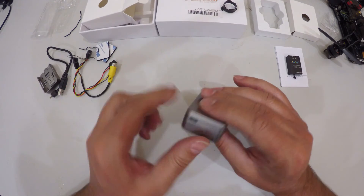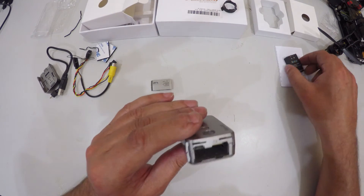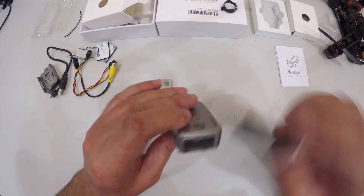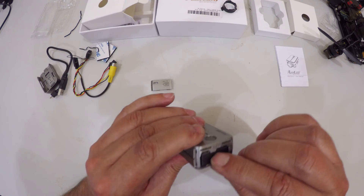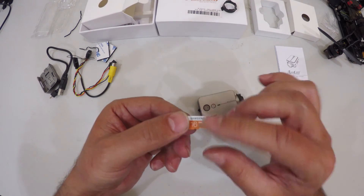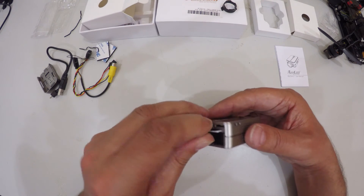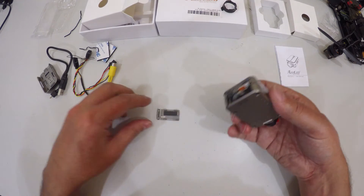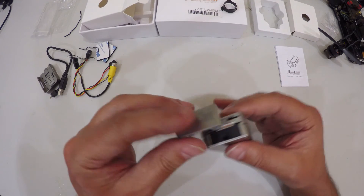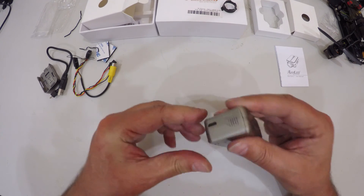It doesn't come with any kind of memory card, so you have to supply your own. The battery — positive and negative marked on the side — goes in this way and pushes in. The SD card slot is on the same compartment. I've got a Samsung Evo 16GB card here, which we pop in that way around. It clips in, and then the battery cover goes back on — push down and in, and there we go.